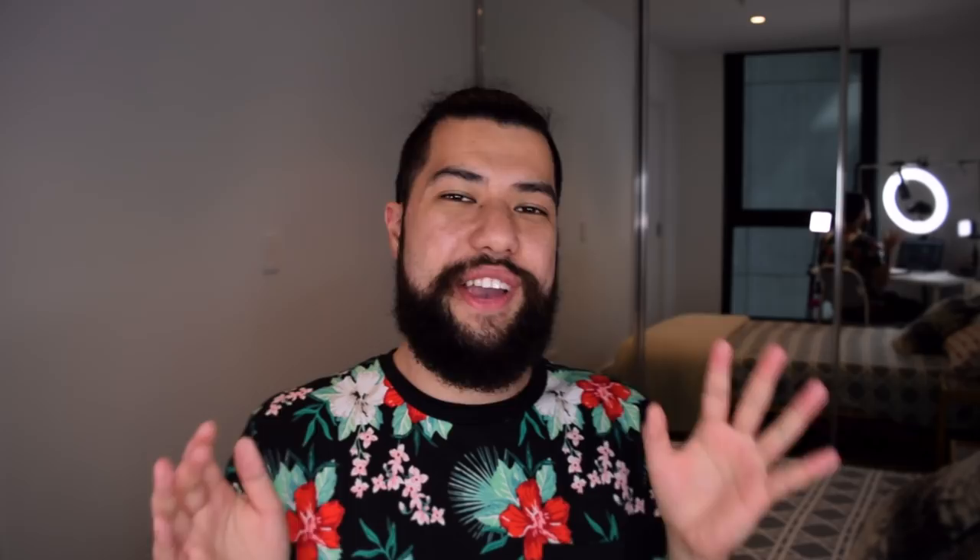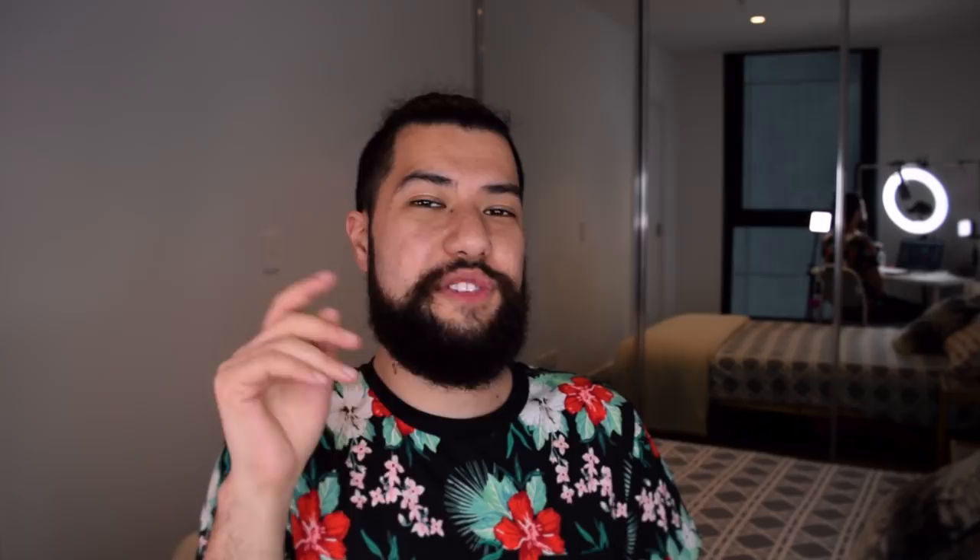So there we go — that is my remix of the old Fortnite music. Make sure to go ahead and let me know what you thought of it down in the comments. And if you liked any of the sounds which I used in this remix, I have left a link to a splice pack down in the description. Anyway, I think it's gonna wrap it up for this video — I will see all of you in the next couple of days for my next upload.